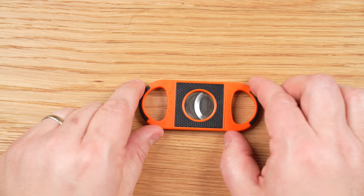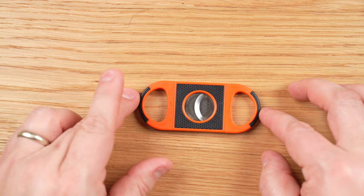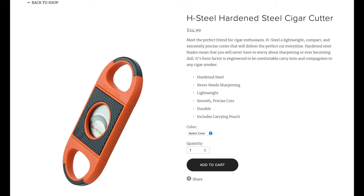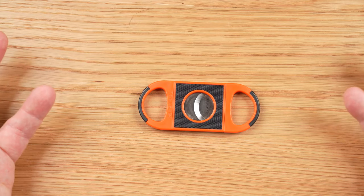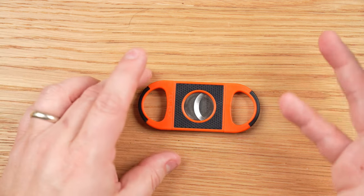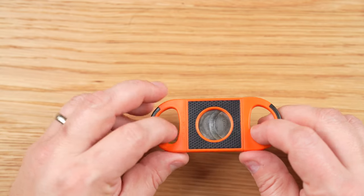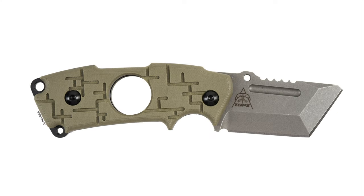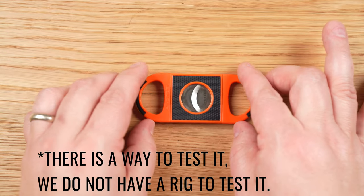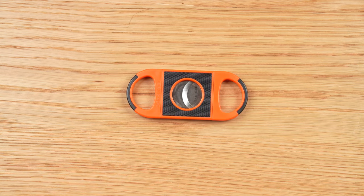A note about the hardened stainless steel blades that Jetline claims this cutter has: Jetline's website says that hardened steel blades mean you never have to worry about sharpening or the blades ever becoming dull. The problem is we have no way to test that, and this seems to be claiming to solve a problem that really doesn't exist. Sharpness is important, of course, but it's not where most cutters go wrong — plenty of cutters are very sharp and can't cut cigars from day one. So just take the marketing with a grain of salt.